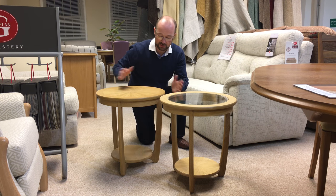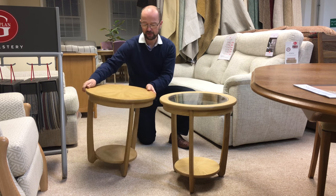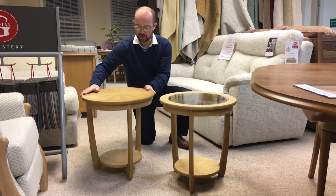People use them for all sorts of places — bedrooms, hallways, lounges, whatever. They're a lovely design with the shape of the leg, and a very, very sturdy three-legged table.